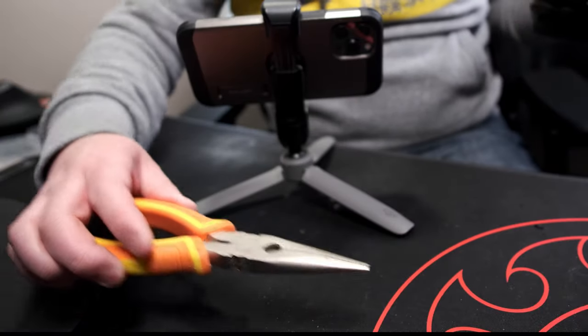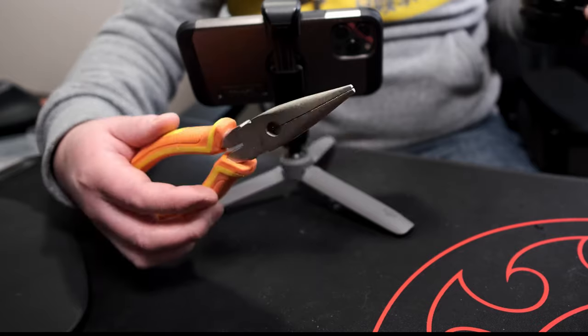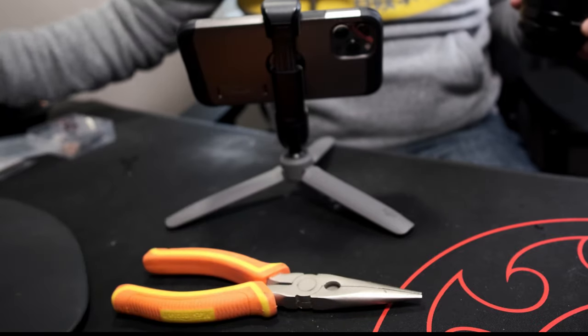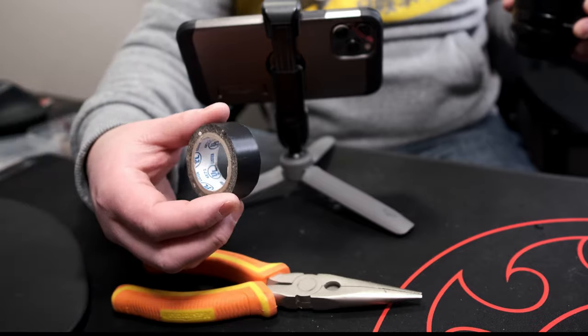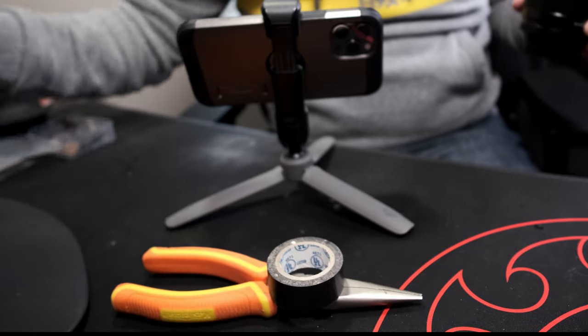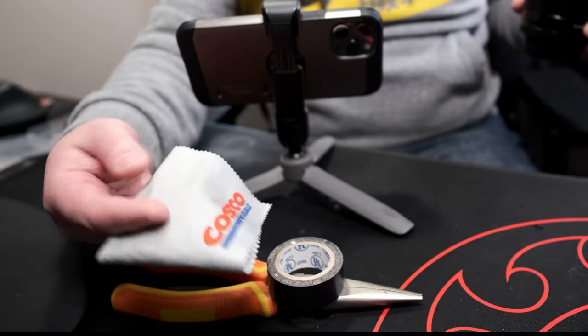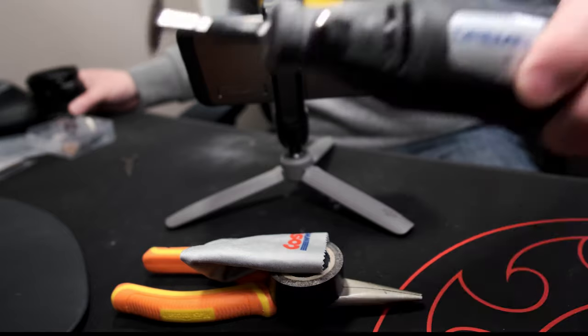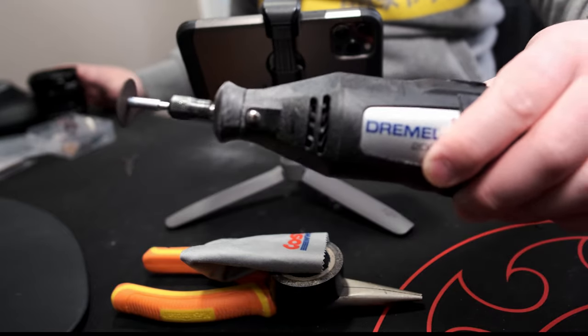The tools I'm going to use are needle nose pliers to pull off the filter when it's cracked open, electrical tape — which I'll explain in a second — and a lens cloth brought to you by Costco. And the Dremel with the metal blade to cut the filter.